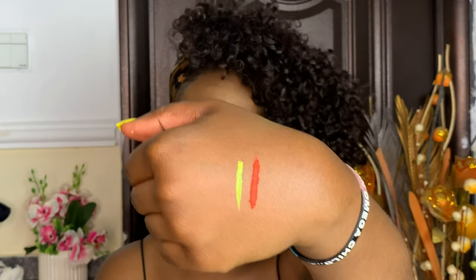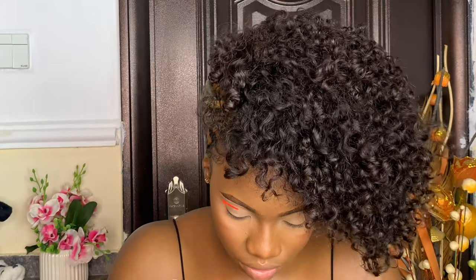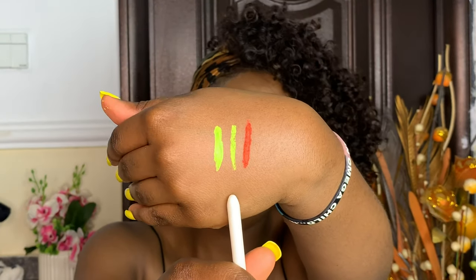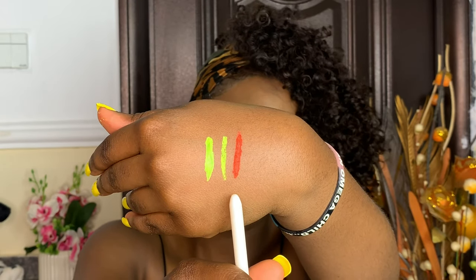It dries up quickly, so once this is dry I'm going to go in with another color — a neon green. You can see it's lighter. If you want a thicker consistency, you could just add more powder, more of the shadow color to it. Just a drop is enough. This second one is a bit brighter and thicker than the first.